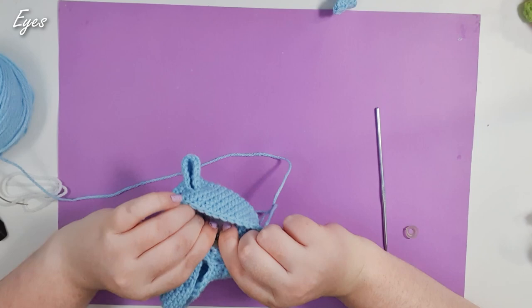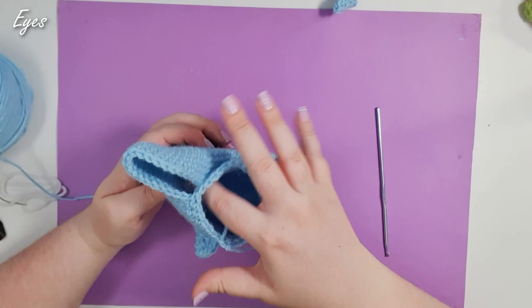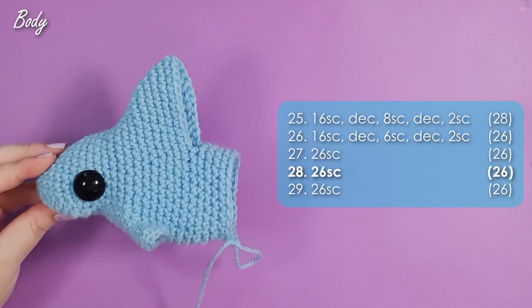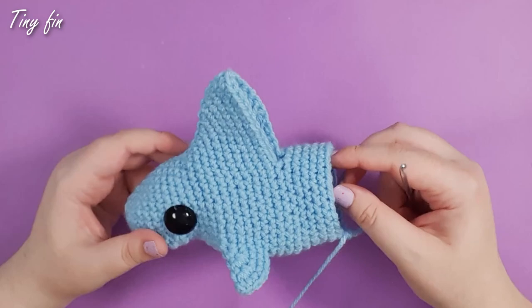Then we're going to stuff just a little bit more into the head but leave the body fairly empty for now. You should now work the next five rows to build the body. There we are at the end of row 29 — the body is all worked up.